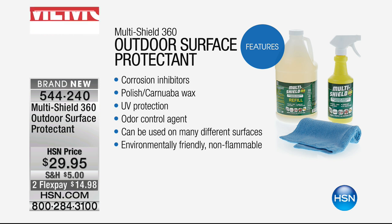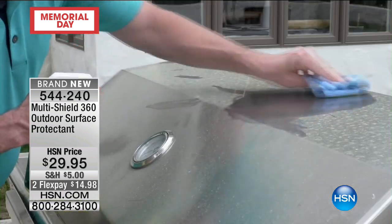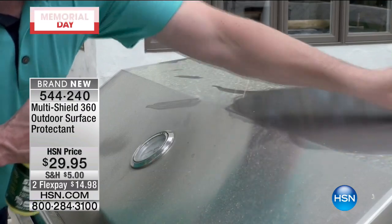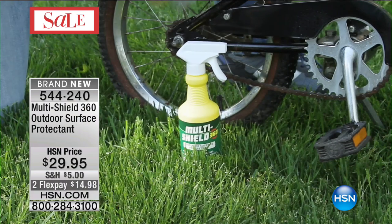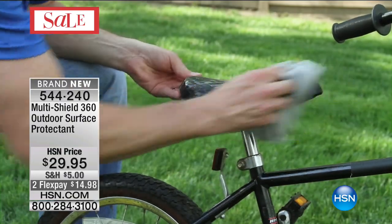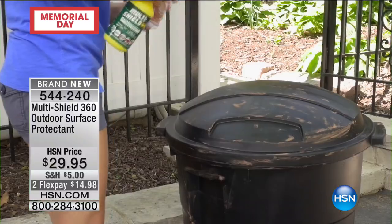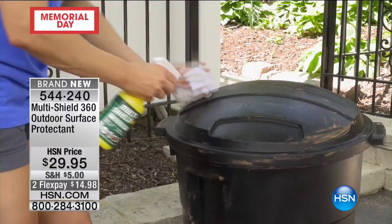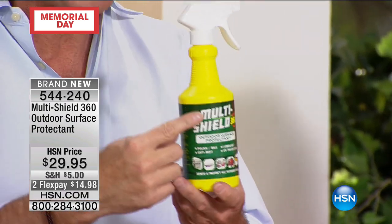It's great for your garbage can because it has a covalent bonding mechanism that doesn't just mask odors like perfumes do — it eliminates them. So you've got a corrosion inhibitor, polished carnauba wax, UV protection, and an odor-controlling agent, usable on so many surfaces. It's environmentally friendly, non-flammable, and safe for the environment. It also has a dry lubricant — a low-viscosity oil — that can clean surfaces on a bicycle and lubricate the chain. Use it on a squeaky screen door or any squeaky hinges because it gets into the tiniest spaces.